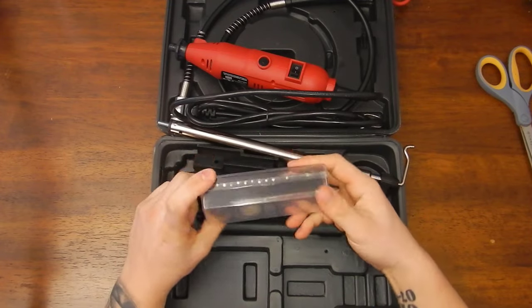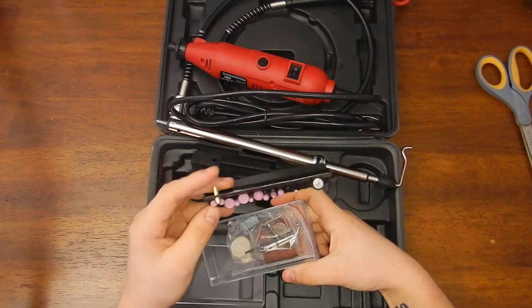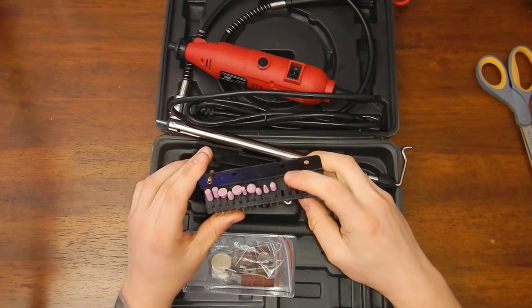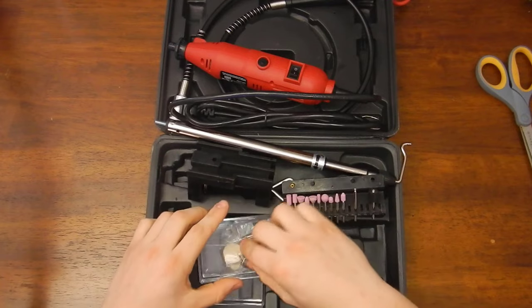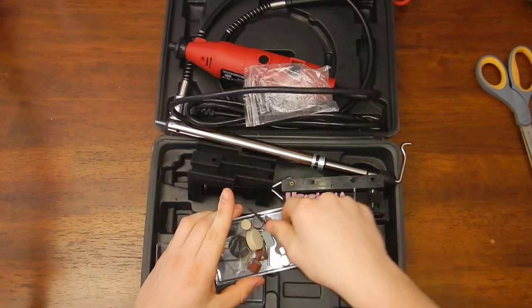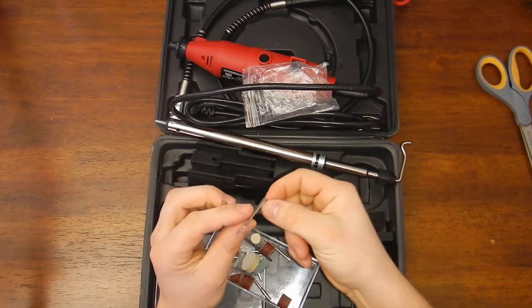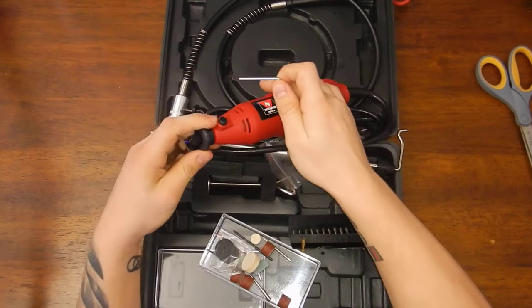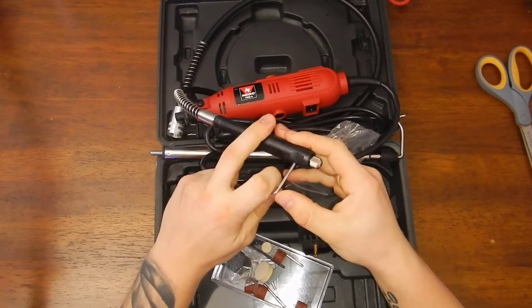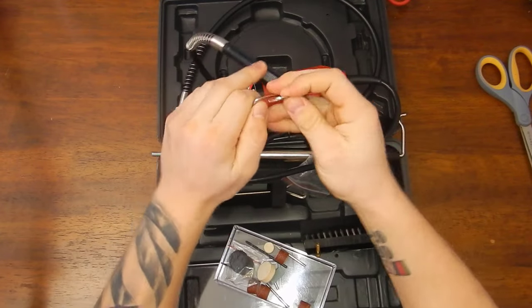They always come with some bits, so let's see what's included. I can pretty much guarantee I'll use none of these — I'll just use the extension for the bigger diamond bit I use. There's one diamond bit in here. The wrench tightens the bits, and there's a collet nut key — it fits inside where the collet is so it doesn't spin when you use the wrench. I'll probably use that.